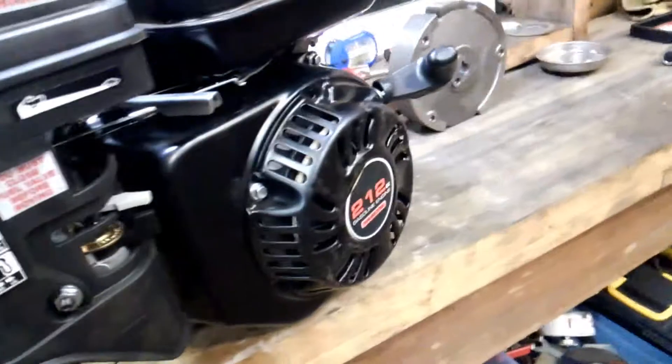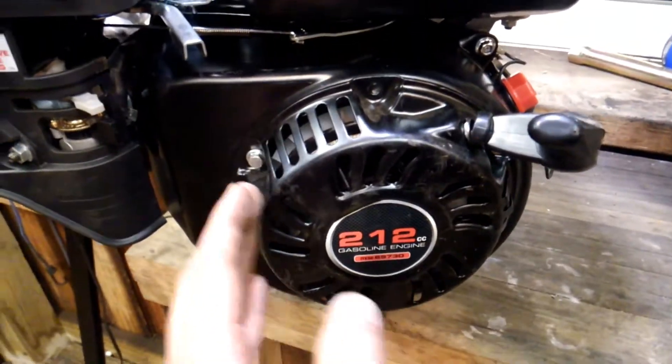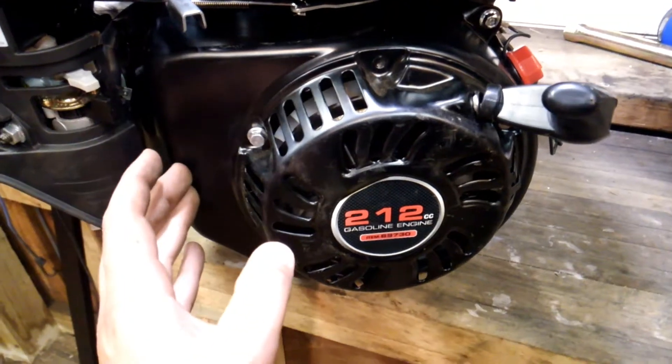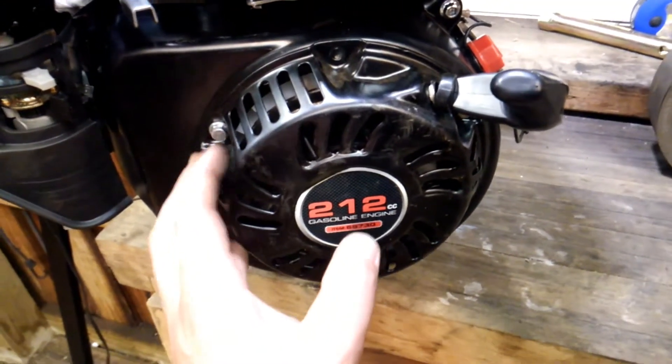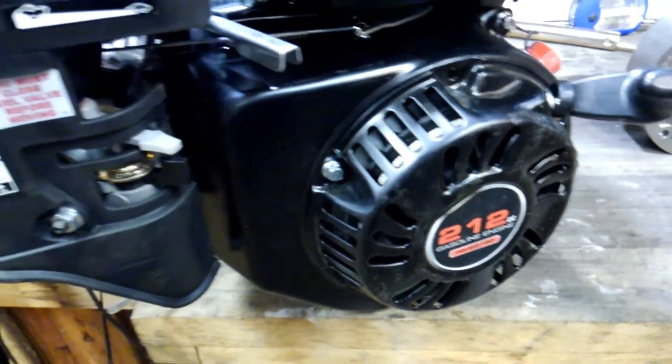The coils are coming out of the back and you can relocate them in a bunch of different positions. I have mine set up with the magneto on one side, the coil on the other side, and the flywheel seems to run and work pretty well.